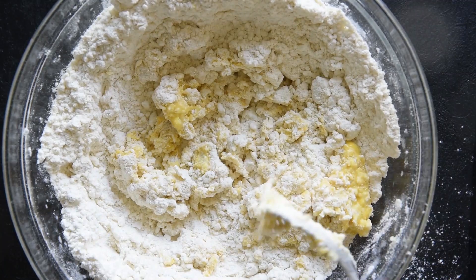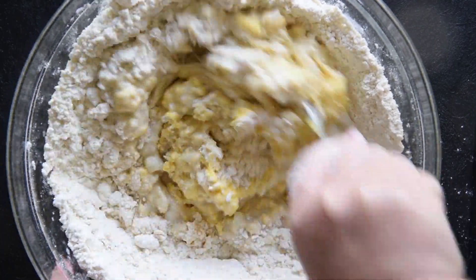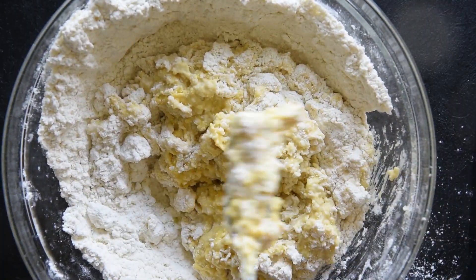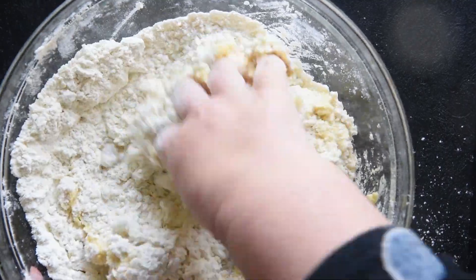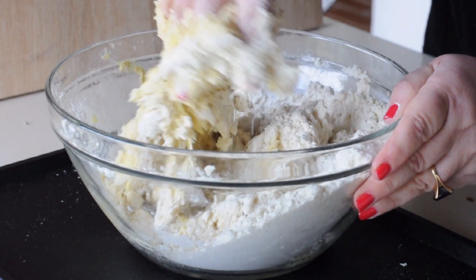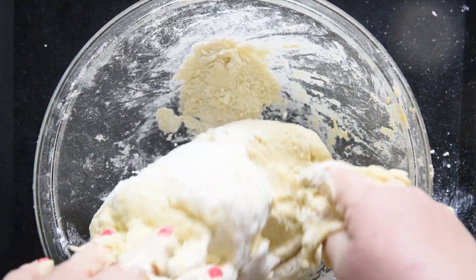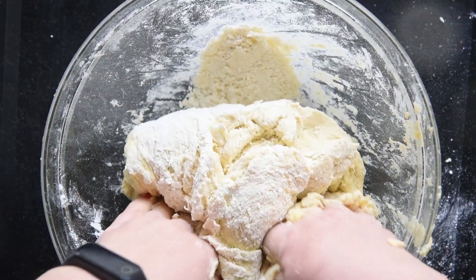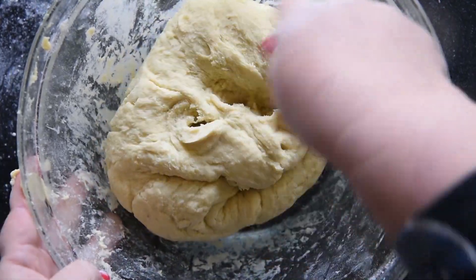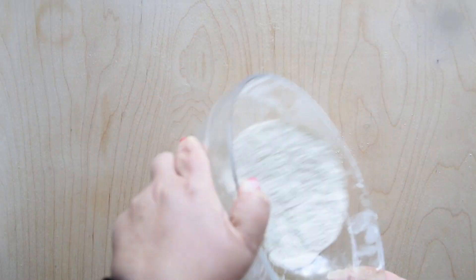Add the eggs to the center and roughly combine them with a fork. Add the milk with the butter and the activated yeast in the center, roughly combined with a fork until most of the liquid is absorbed. At this point the dough is dry enough to use your hands. The dough should be moderately stiff and not sticky — if it is too firm, add more milk gradually. The amount of milk depends on the type of potatoes you use.